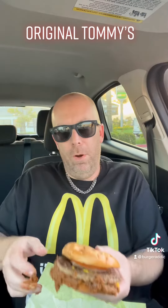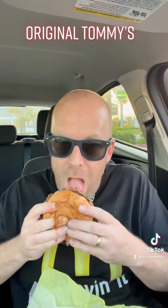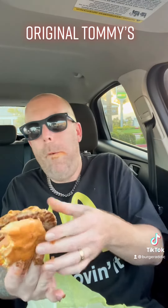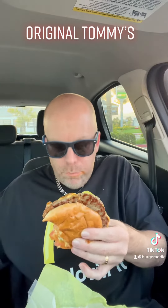This is a messy, messy freaking burger — bunch of chili cheese. Guess they put tomato on there too. It's falling apart, it's not good Tommy's. As you can see, this is a messy freaking burger.